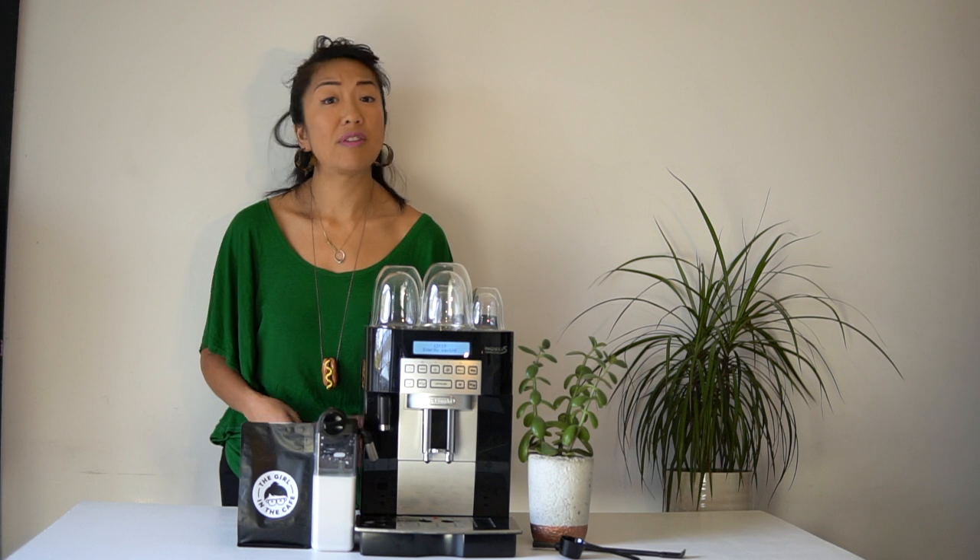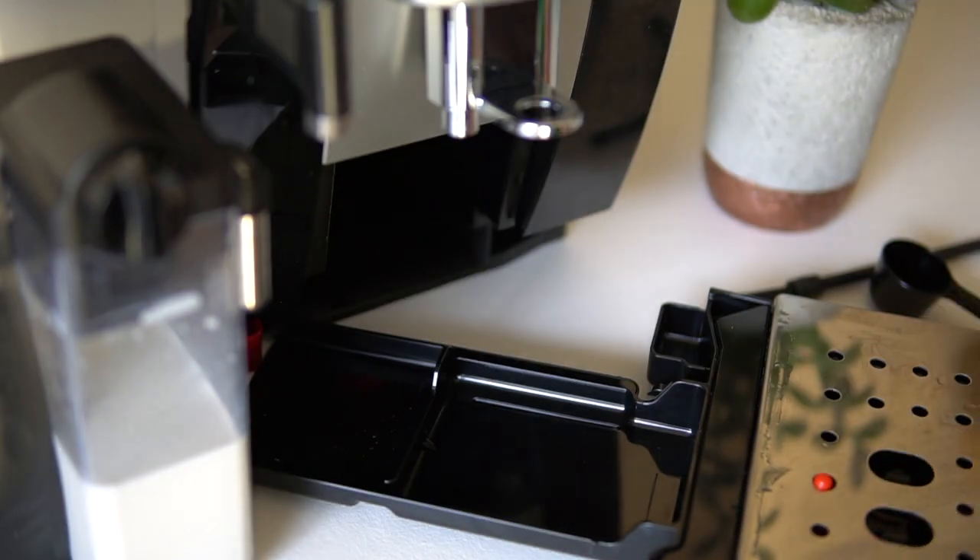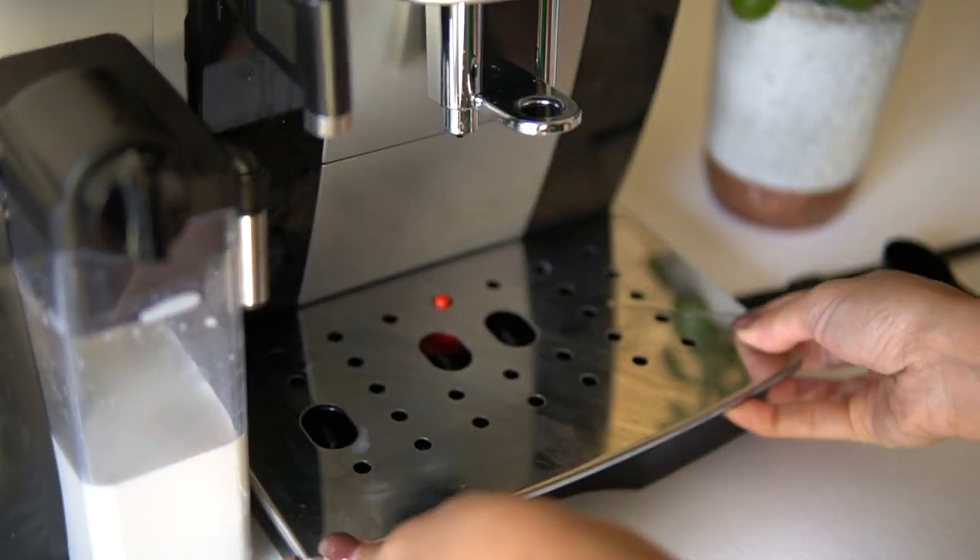There are also other standard features that are really handy, like an auto shut-off, a removable drip tray, and a level indicator so that you know when to empty and change the tray.